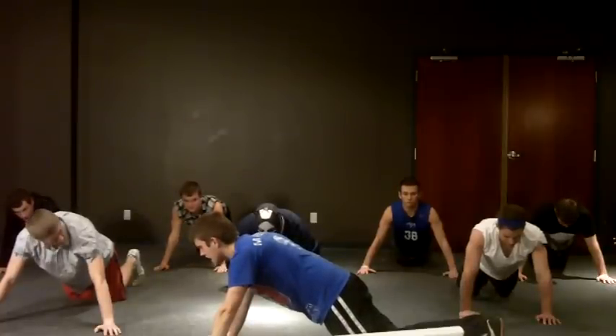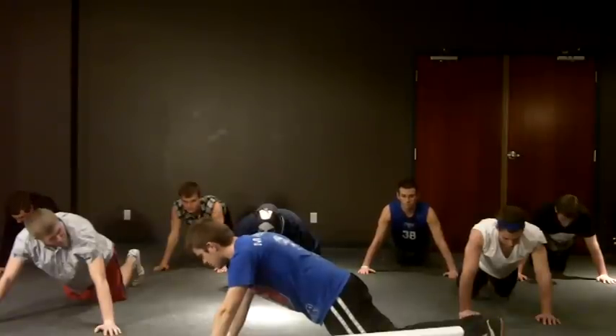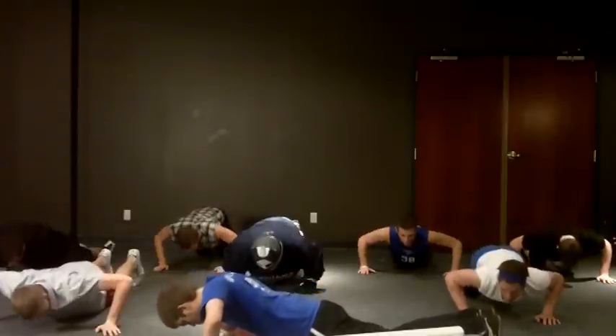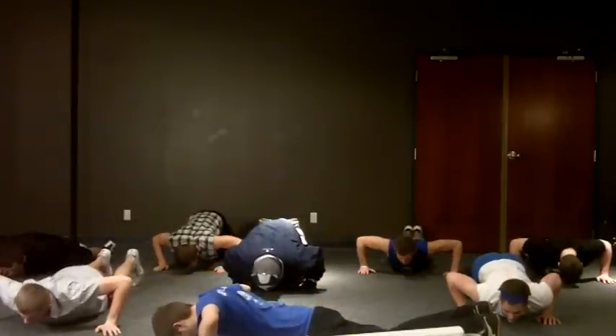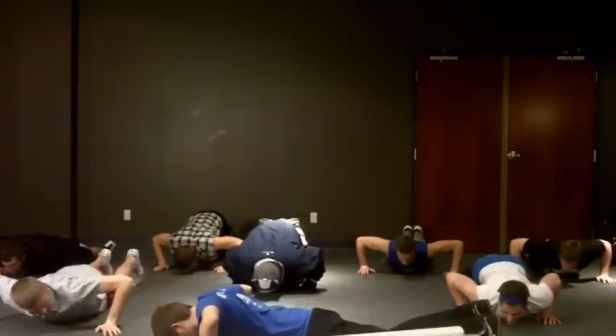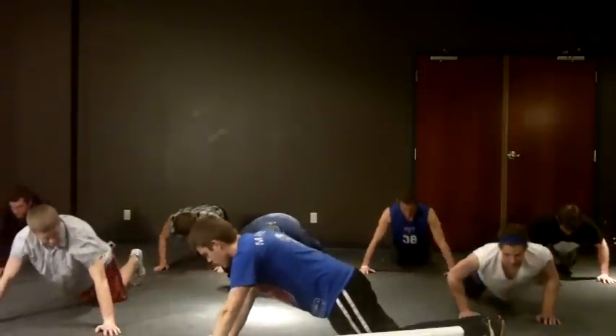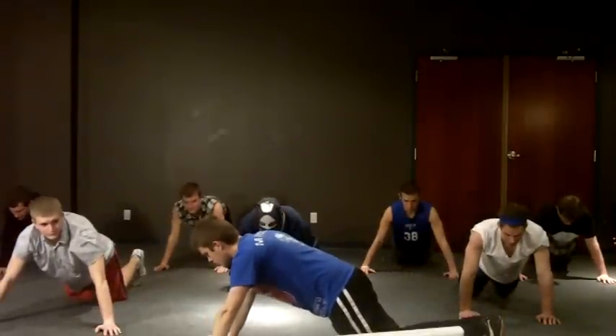But we are going to do it again. Three second push-ups, count it out loud. Go. One, two, three. And hold. One, two, three. And hold. One, two, three. And up. One, two, three. And now we are going to hold.